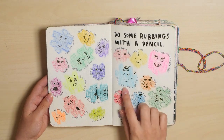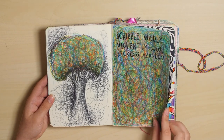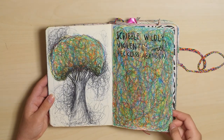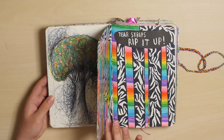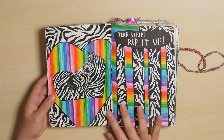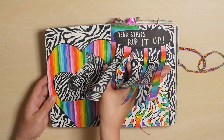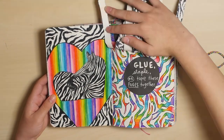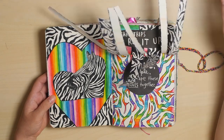Rubbings with a pencil — I just did puzzle pieces. This is always one of my favorite pages to do. It's just really fun for some reason to just scribble. And BAM! Zebra rainbow tear strips. And then underneath, glue, staple, or tape these pages together. And more rainbow zebra underneath.